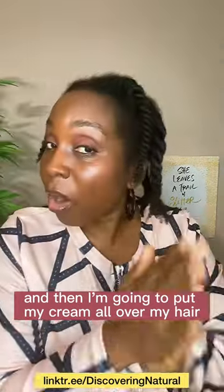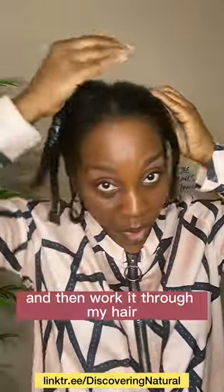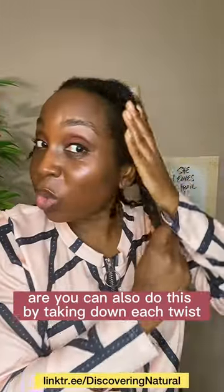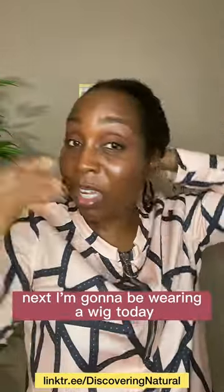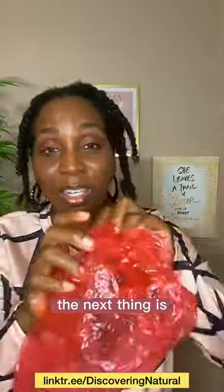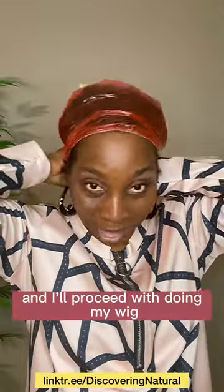I'm going to put my cream all over my hair, concentrating at the ends first and then working it through, making sure I squeeze all the product in. You can also do this by taking down each twist and moisturizing each twist. Next, I'm going to be wearing a wig today. You can do this when you're wearing your cap or your headgear. I'll put my shower cap on my hair like this and then proceed with putting on my wig.